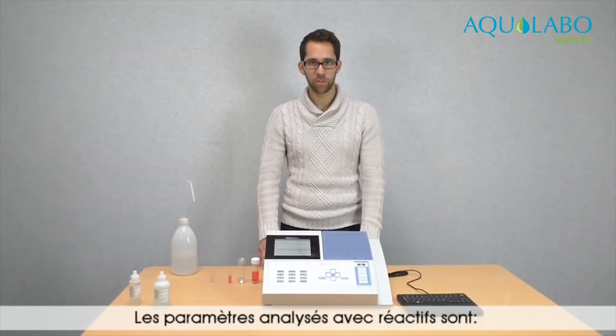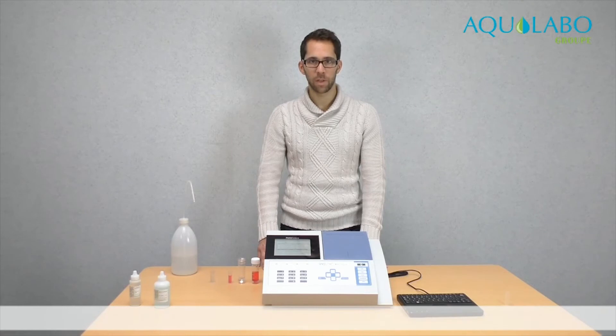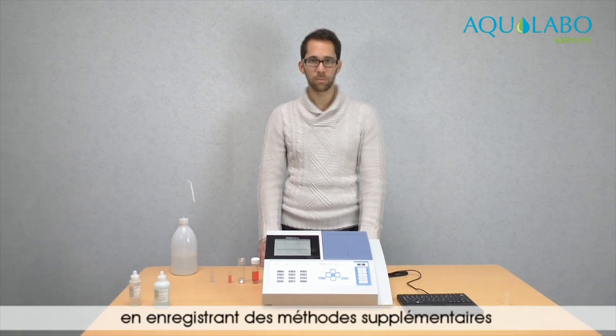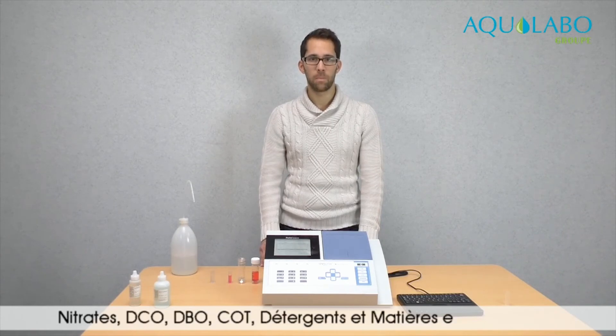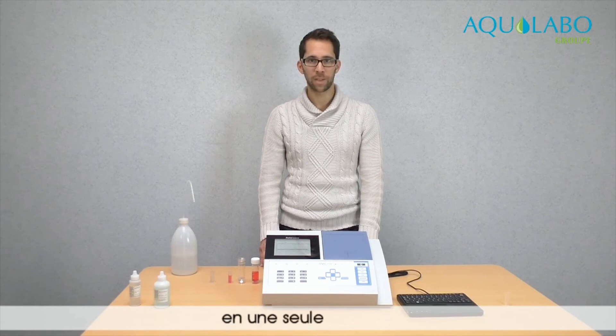The parameters measurable with reagents are nitrates, COD, phosphates, ammonia, and total nitrogen. However, if you wish to measure other parameters, you can record new methods. The parameters measurable without reagents are nitrates, COD, BOD, TOC, detergents, and suspended solids. It is possible to measure all of these parameters in just one analysis.